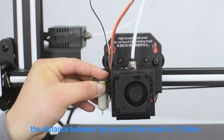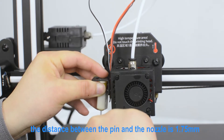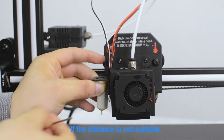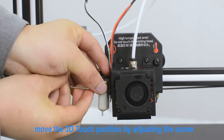The distance between the bed and the nozzle is 1.75mm. If the distance is not suitable, move the 3D Touch position by adjusting the screw.